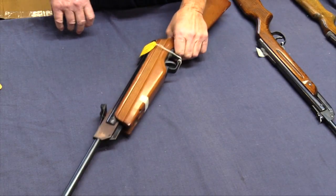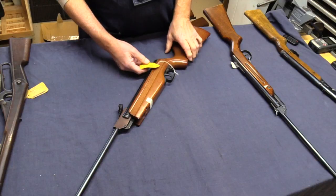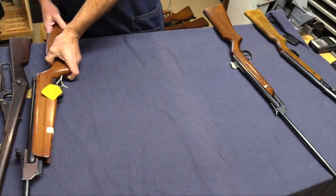This is a Gamow Cadet, similar to a Daisy 120. I don't even know why I took it out and showed it to you.